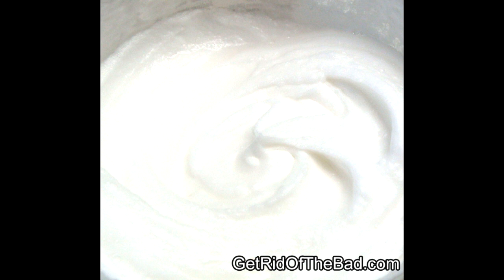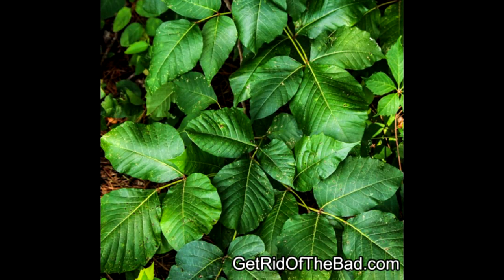Step number three is to use banana peels. There's a lot of controversy over this method, as a lot of people don't believe it works, but I think it does — I've tried it. You take a banana, you eat it, and then you're left with the banana peels. You take the banana peels and just rub them right over the bumps. After around 15 minutes, it will stop itching. At least I have found that this works for me.